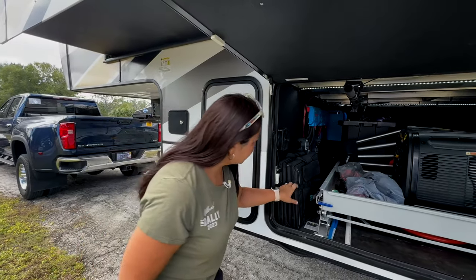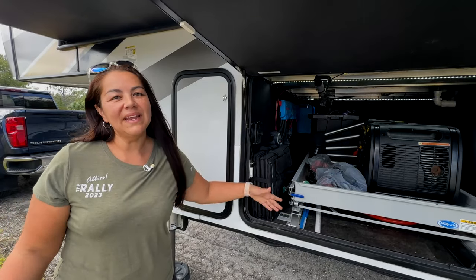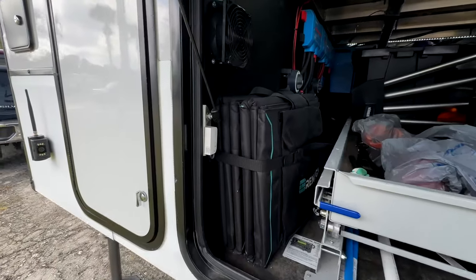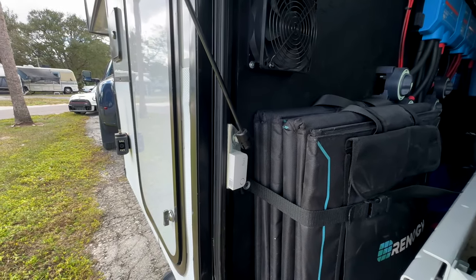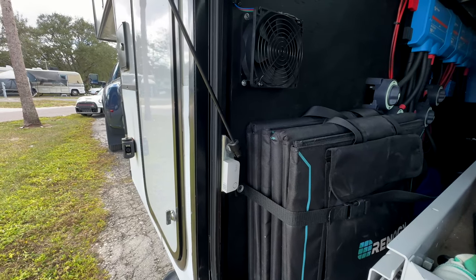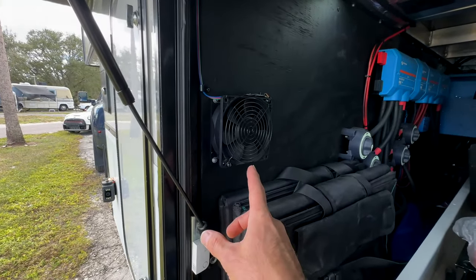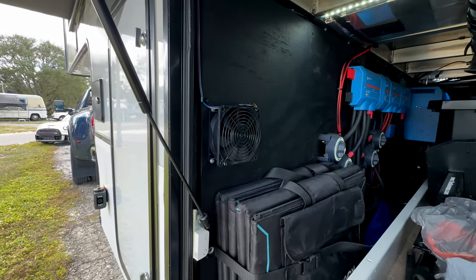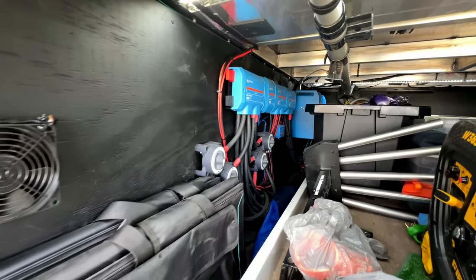The deployable solar panels are secured with straps drilled into the wall — it keeps them in place and safe. We also have little Ring sensors — every bay and every door in this trailer has a Ring alarm on it so we know if anyone opens it. On the other side is the second four-inch fan for the thermostat, along with battery disconnects and a massive solar system.